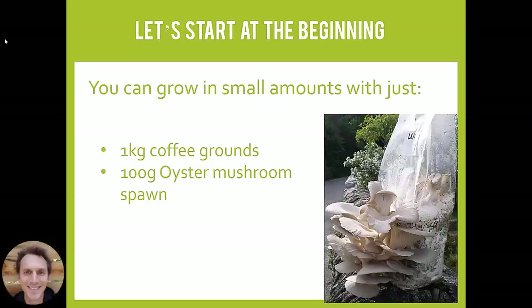Beyond that point you tend to get problems with the coffee compacting inside the bag. That's because the particle size of coffee grounds is so small that when you have more than a kilo or so, it squashes down into the bag and becomes very dense and compact, and the mycelium struggles to grow through it. So if you want to grow in the very simplest way, stick to small amounts in small bags and you should have success.